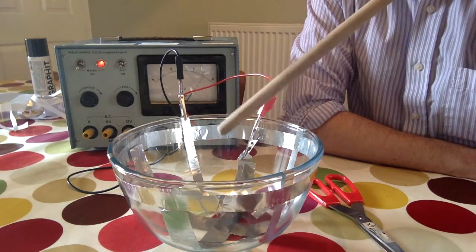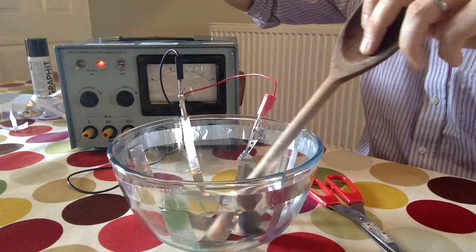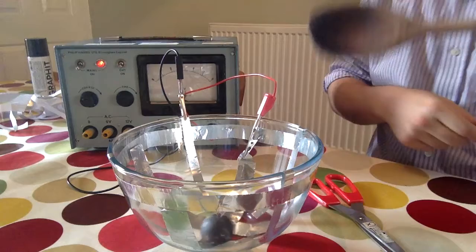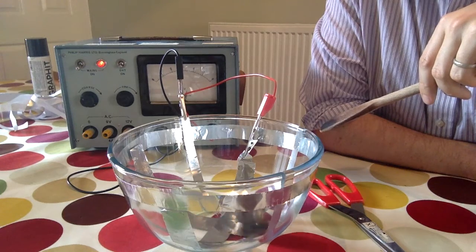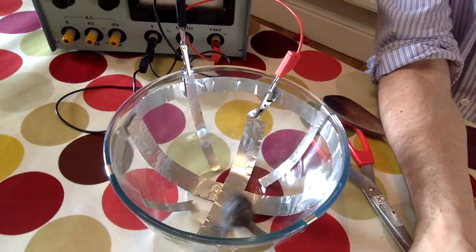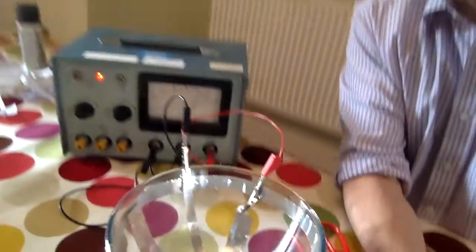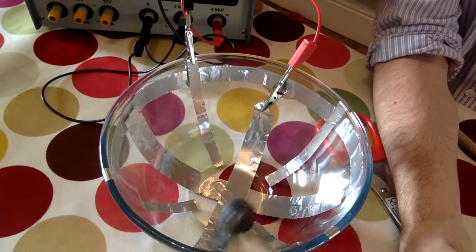I can see some sparks — maybe I'll try the other ball before I give up completely. And off it goes, round and round and round! You can't see that very clearly, let me lift it up. There we go — now it's got going. And there it is: your salad bowl particle accelerator!